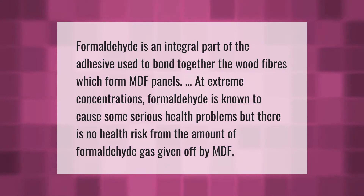Formaldehyde is an integral part of the adhesive used to bond together the wood fibers which form MDF panels. At extreme concentrations, formaldehyde is known to cause some serious health problems, but there is no health risk from the amount of formaldehyde gas given off by MDF.